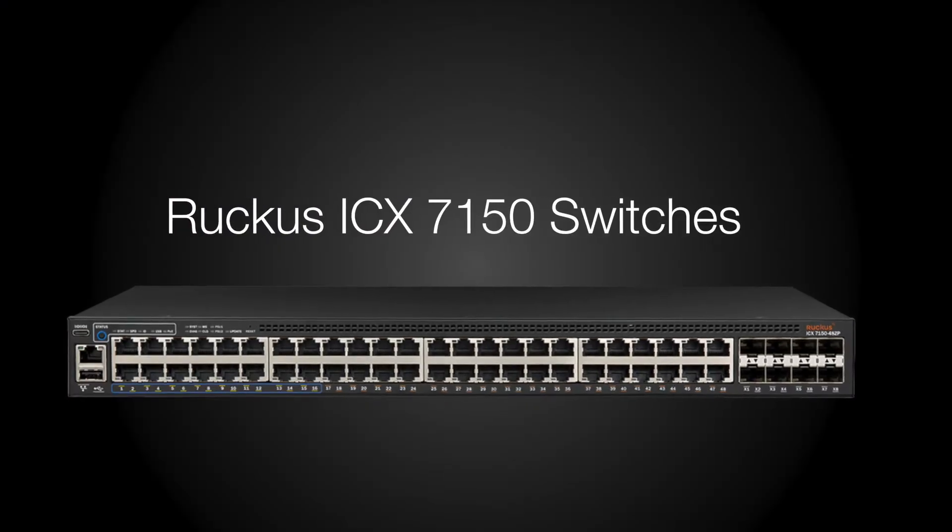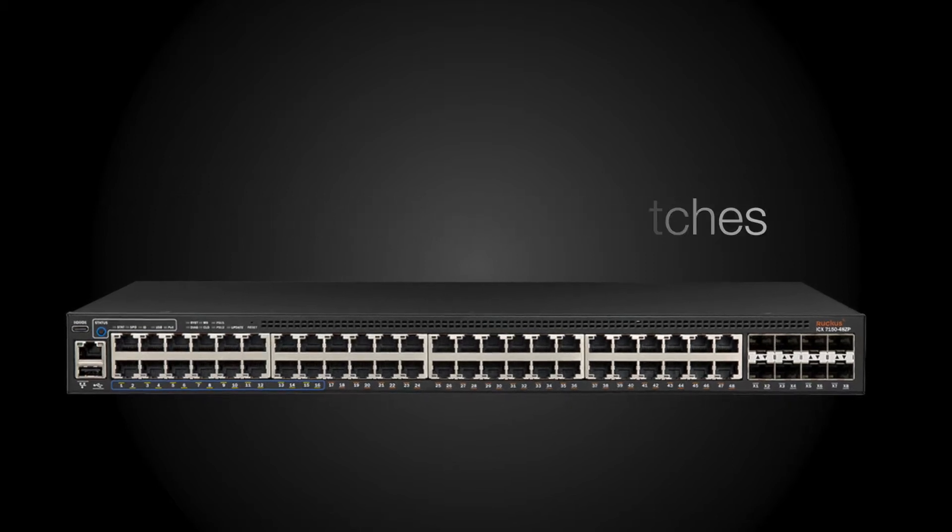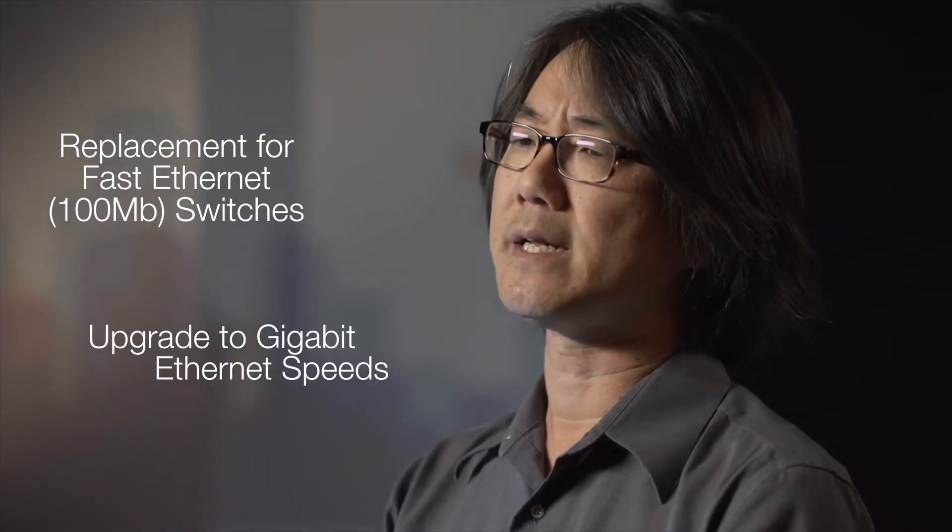The Ruckus ICX-7150 family of switches offers the most competitive price point available in the ICX product line. The ICX-7150 switch is ideal for networks that are currently running older and slower Fast Ethernet switches.